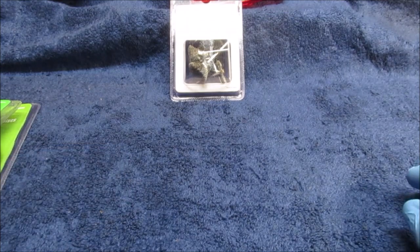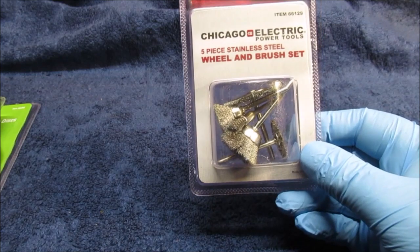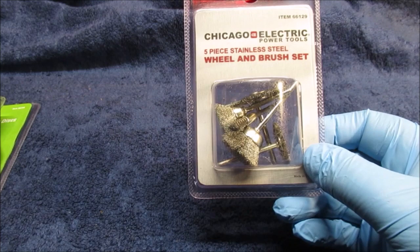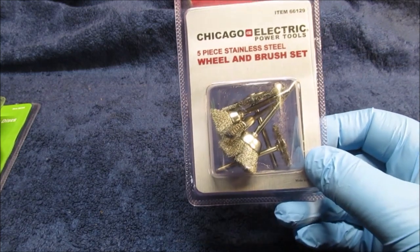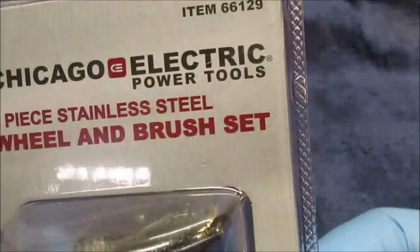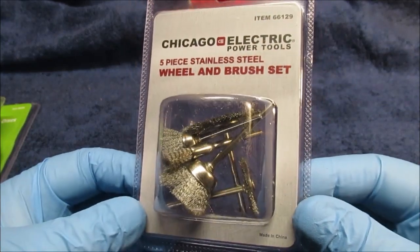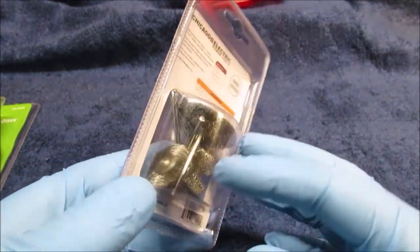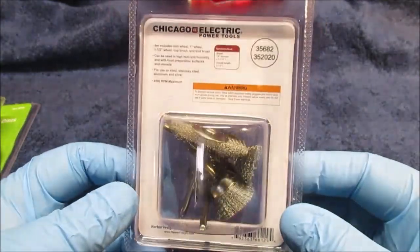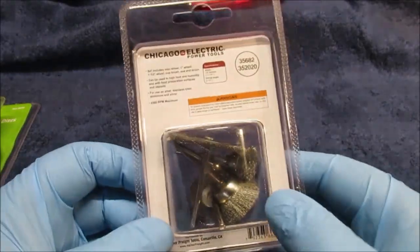Now let's look at some small stuff I've never seen before — it's like five dollars, a five-piece stainless steel rotary wheel brush set. They're almost too big for a Dremel-type tool, but wear your goggles and go at slow speed. I have about half a dozen that are made out of brass and they will leave a brass color on your metal.